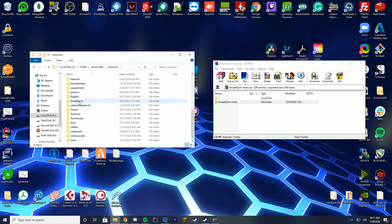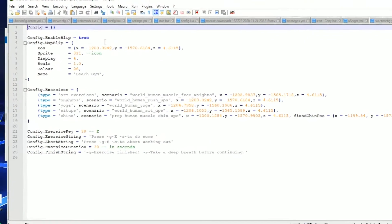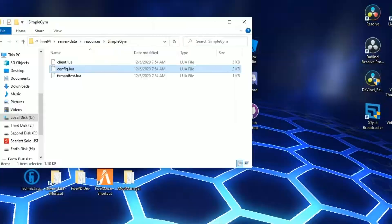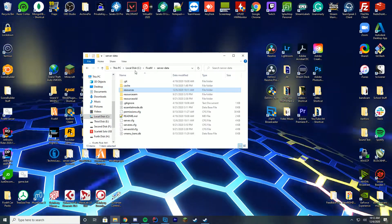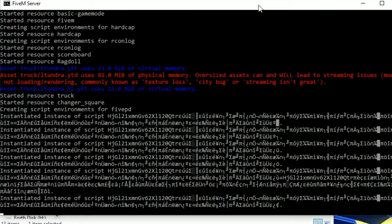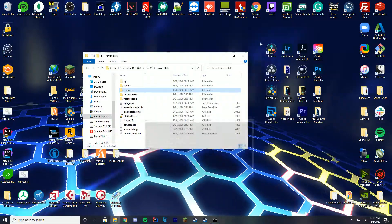If we go into the simplegym folder and edit the config file, you can see you can configure the map blips, the exercises you do, the buttons you press, how long it takes, and the messages that appear — so very configurable, very cool. To start your server, just start it however you normally do, and to make sure it loaded successfully, stare at your console and wait until you see 'started resource' and then the folder name — simplegym. Right there, simplegym started, so we know we are good to go.